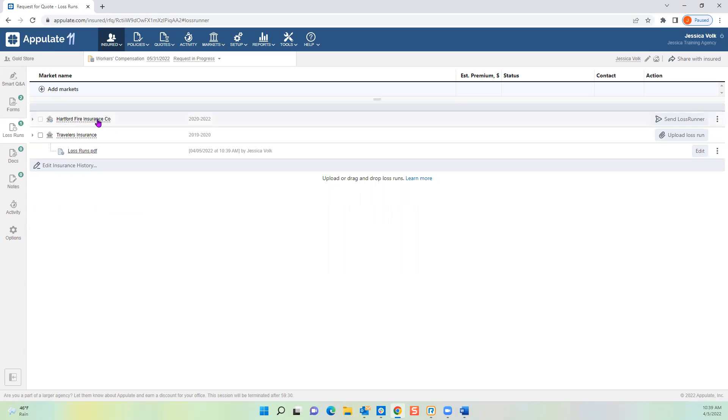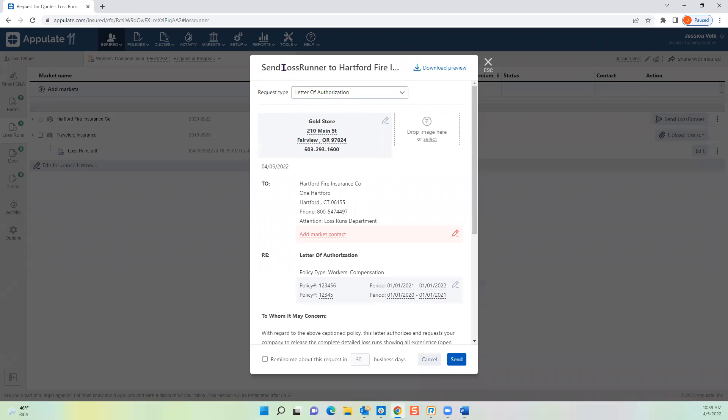Let's say you're not the agent of record, or you've only had them a year or two but need to go back to a prior agent for updated loss runs to remarket the account. Difficult agents sometimes don't give you loss runs, and it's extremely difficult to quote without them. In Appulate you can bypass that agent and go straight to the market on behalf of the insured. For Hartford, click the Send Loss Runner button on the right-hand side — a pop-up appears.